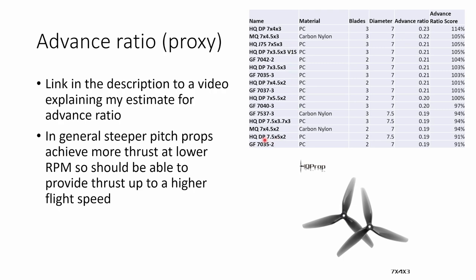Shallower pitch props like the 7035 don't do as well in this category, so they wouldn't be preferred if top speed or thrust at high speed is really important to you. The winner here is the HQ 7x4x3, which achieves an advance ratio about 14% higher than the average of all the props I tested.